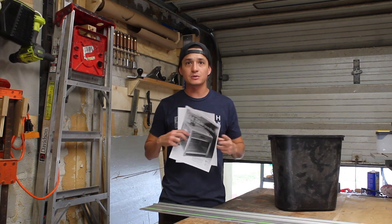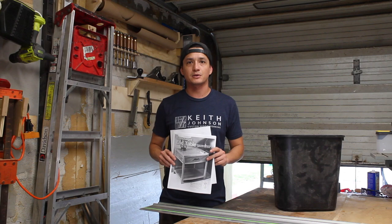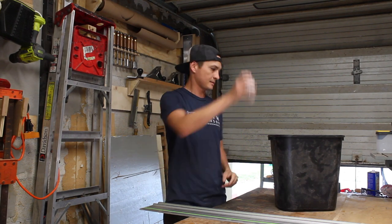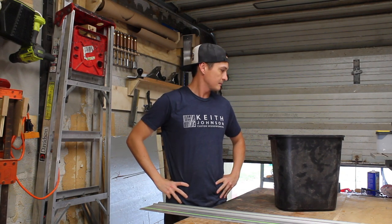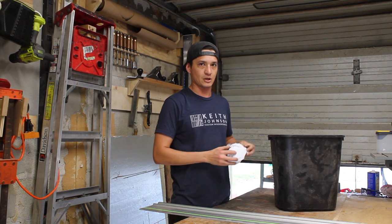Now, I'm not really going to be using these plans. In fact, I'm going to do something pretty much completely different. This is what I think of your plans. I might actually need these. Sorry.